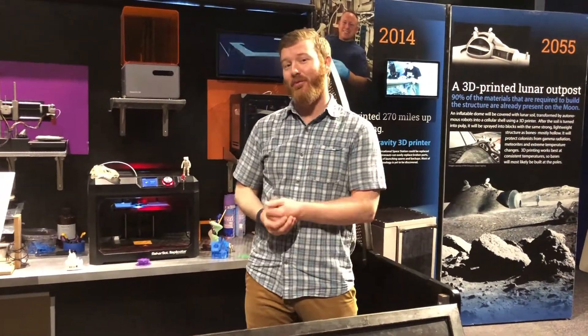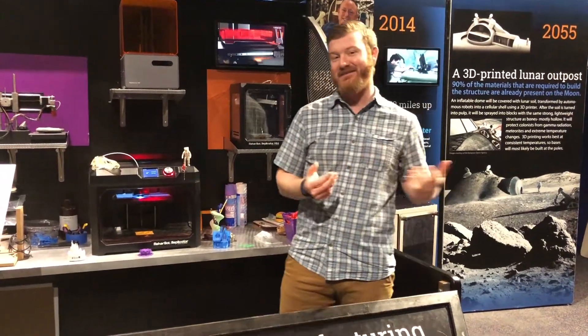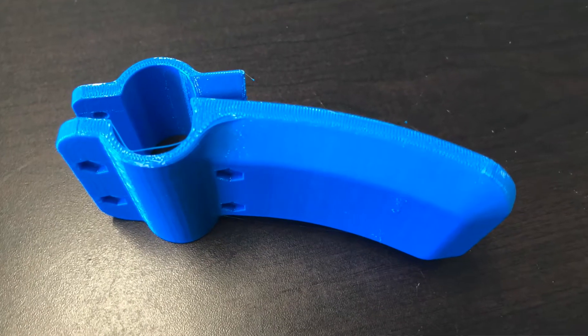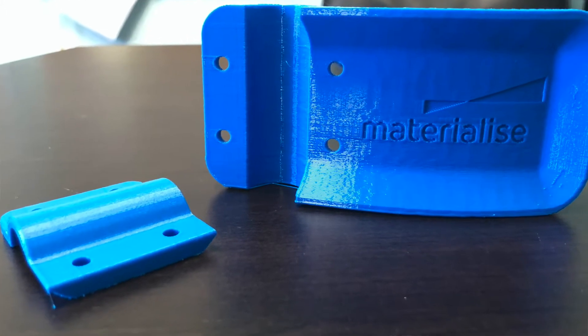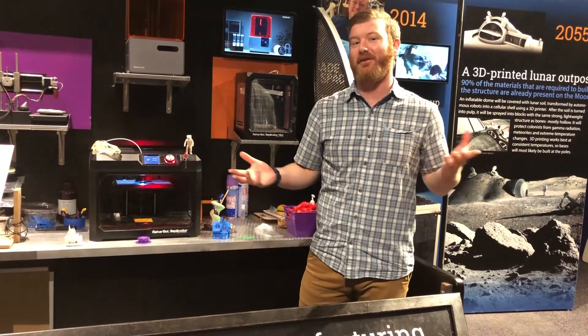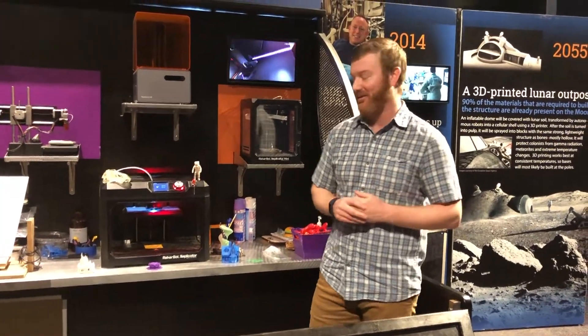I'm printing something that should help with the current situation we're in right now — it's a hands-free door handle attachment, so we'll be able to attach it to doors and open those without touching the handle. This is going to take about three hours to complete, which is actually relatively short compared to some other things that we've printed.